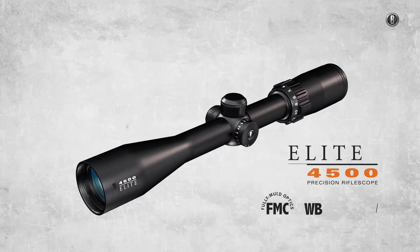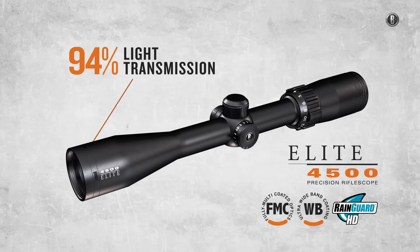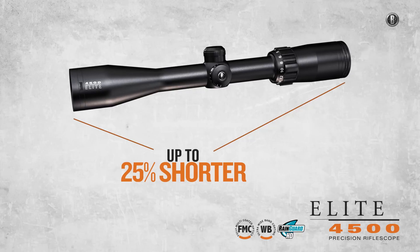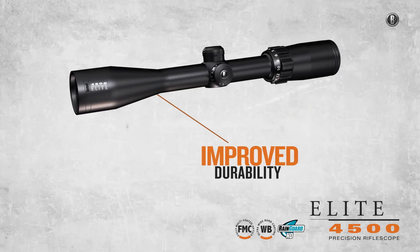The Elite 4500 line has a 4x magnification ratio and super-premium brightness and clarity. They also feature redesigned 1-inch tubes constructed from a robust titanium and aluminum alloy, making them shorter and lighter.